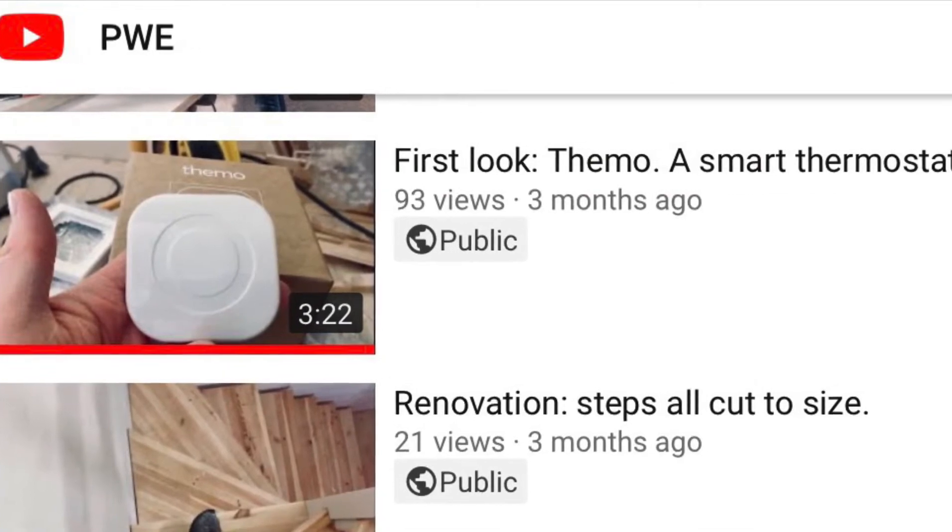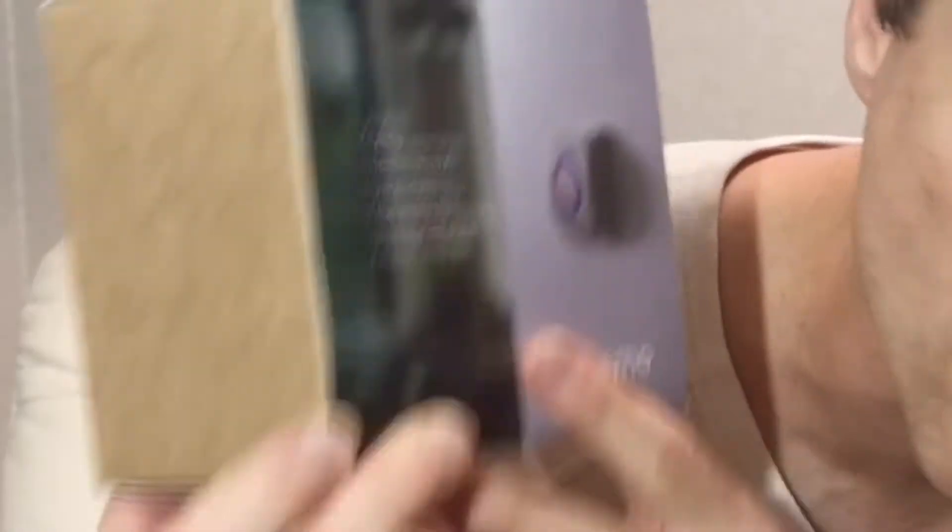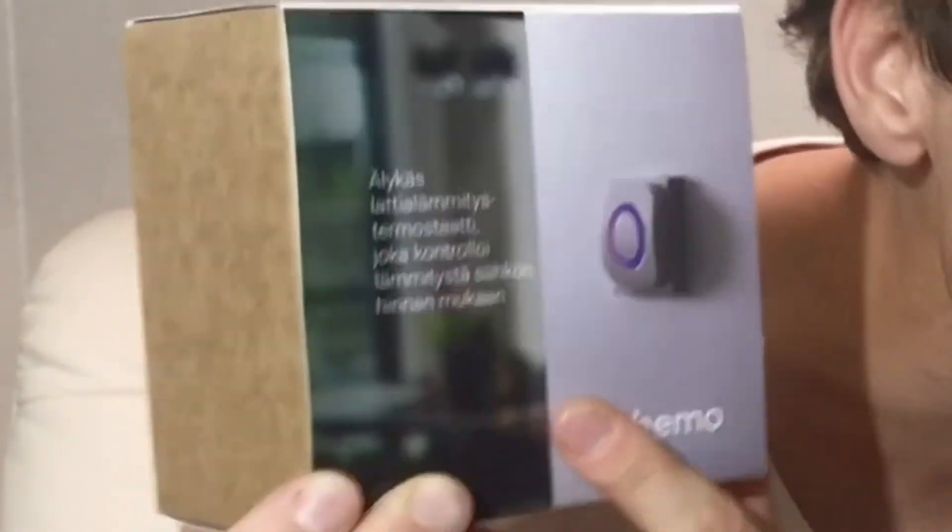I actually got a question a couple of weeks ago from Markus Yrjela. He'd seen my earlier video — the first look at the Themo — and seen a few other reviews online, and decided to go and buy some. So I hope it's working out for you Markus. You wanted to know my thoughts on how I'm going with this — well, I still have two in the box.